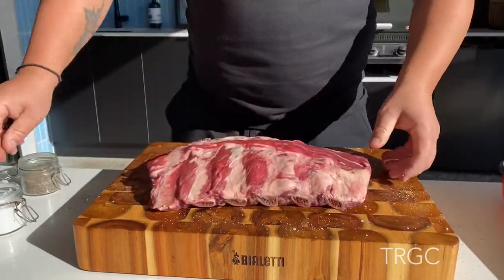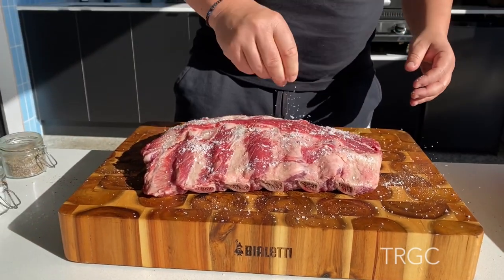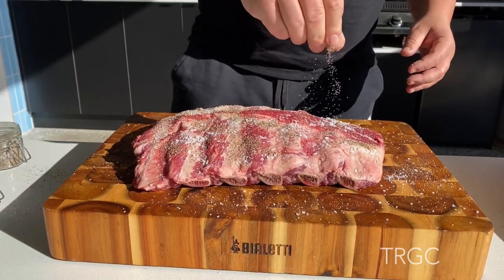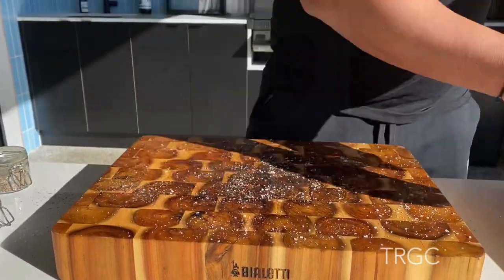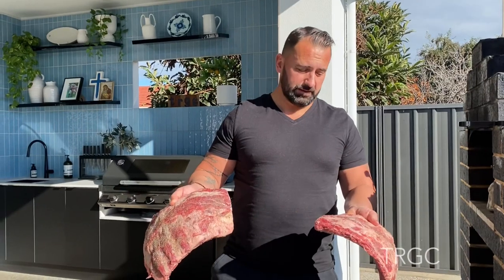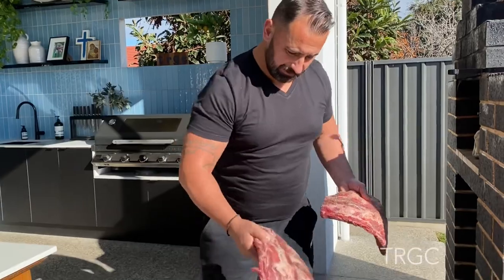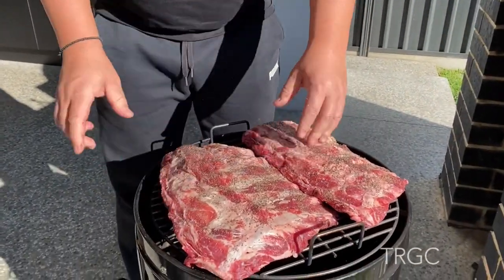And from the inside. We leave it about half an hour with the salt and the pepper just to dissolve into the meat, and then straight to the smoker. 125 degrees Celsius for two and a half to three hours of smoke, and then the next step.